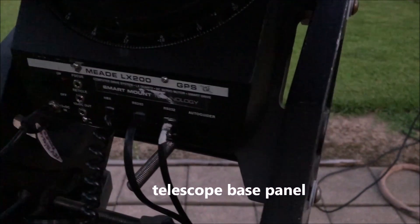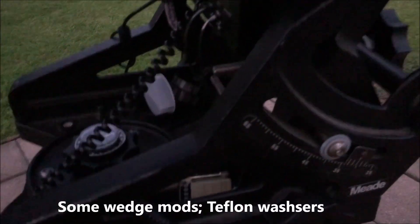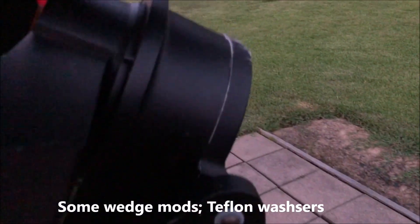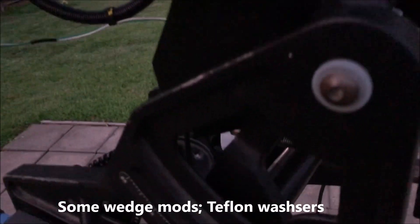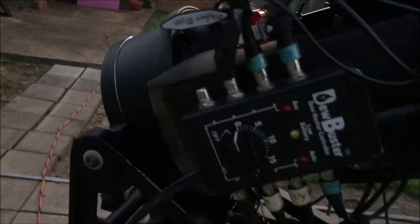Tighten down all connections to the rear cell attachment — diagonal extension pieces and screws for the micro focuser's attachment to the rear cell, and items holding the image train. The first night out, I tried to set up and the imaging train rotated on me during a slew. Thank goodness I was able to stop it, but I was close by. Maybe a strap on the back of the telescope would help stop a catastrophe.